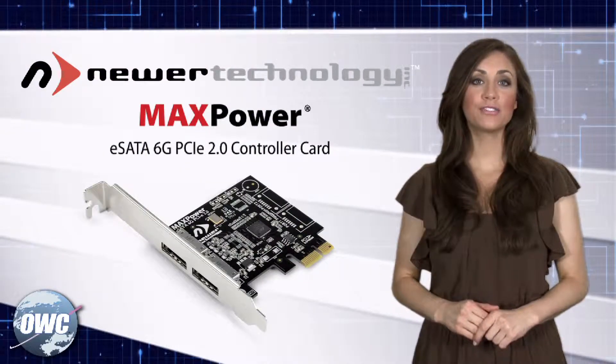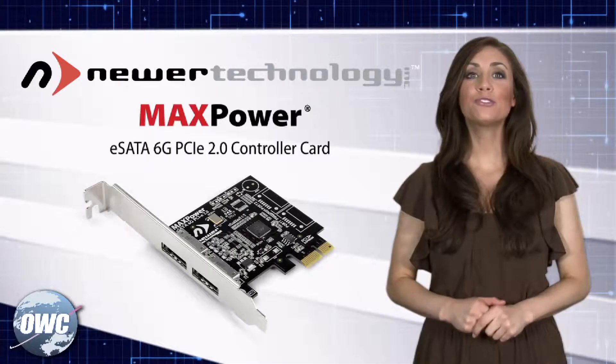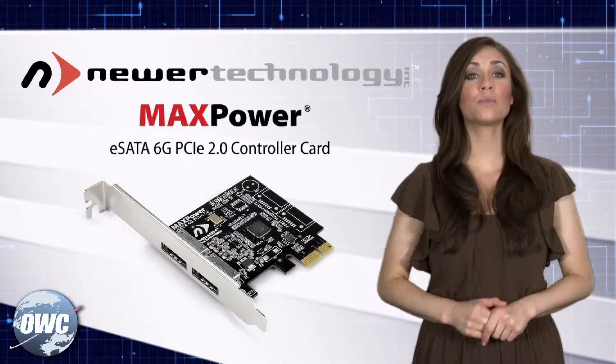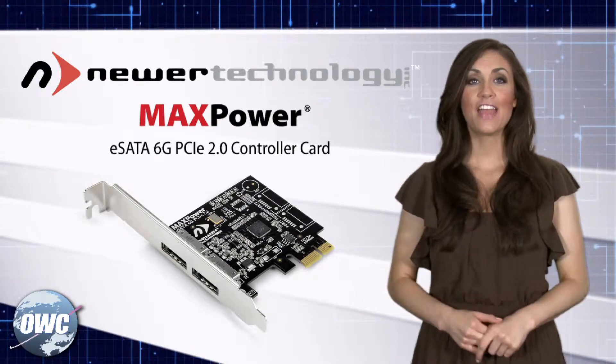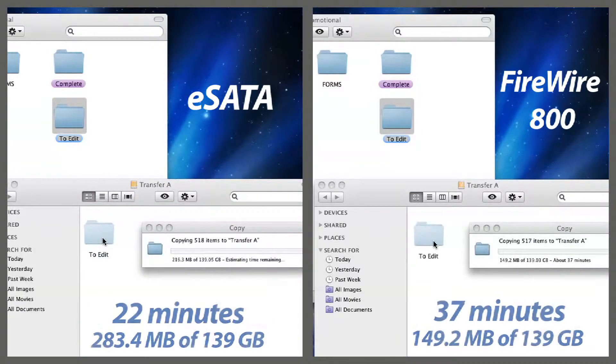Backups and file transfers are lightning fast, and capturing high-end audio and video is a breeze. Without dropping information like you might see on some of those slower connections, this is where the MaxPower delivers. If you want fast and flawless external storage for your scratch volumes or other large files, MaxPower eSATA is just the performance option you need.